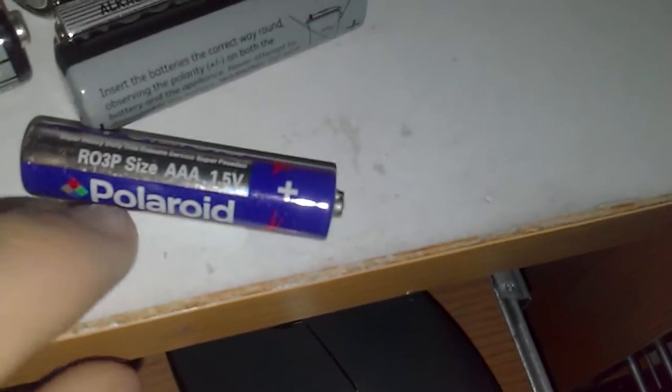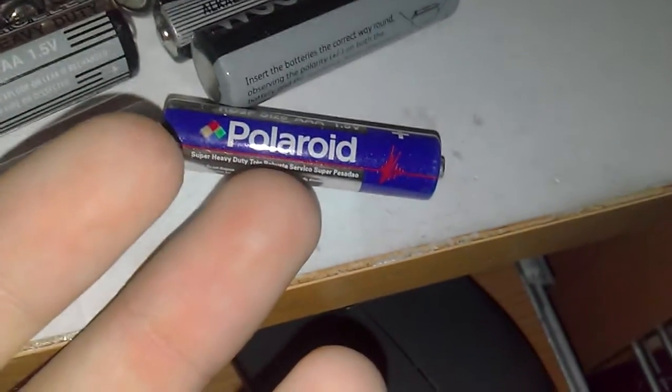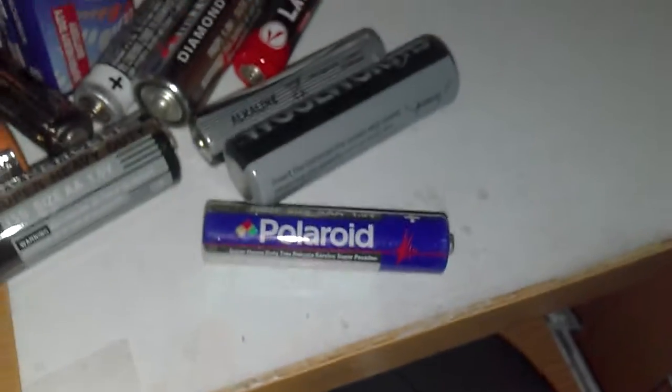I'm gonna put it back — my computer is shouting at me right now. But yeah, I like this one, it's quite nice. I got acid on my hands and fingers though. Yeah, I like this one, it's a triple-A battery.